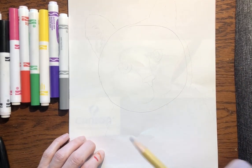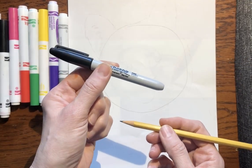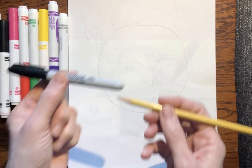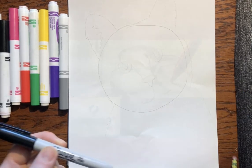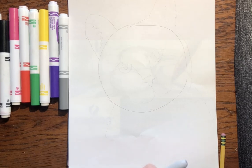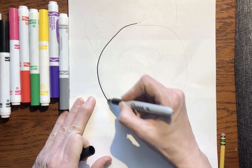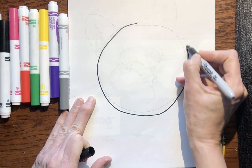First of all, get a piece of paper and a pencil. I am going to draw in marker so you can see it, because a pencil doesn't show up very well. But you draw first in pencil, okay? So take your piece of paper and the first thing you're gonna do is draw a big circle in pencil.